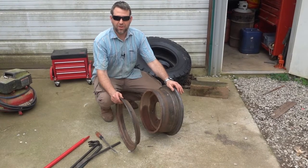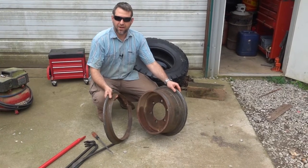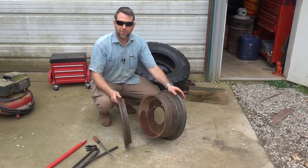Today in America, you don't see them used hardly at all. One of the reasons is the name is a split rim, but they also call them the widow maker because they're very dangerous if you don't install them properly.